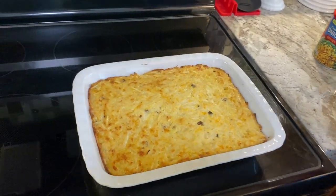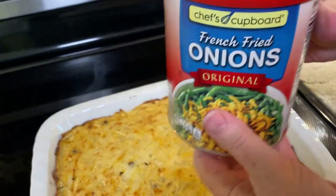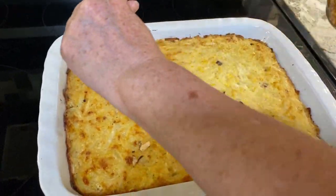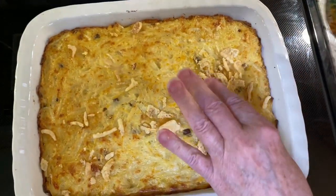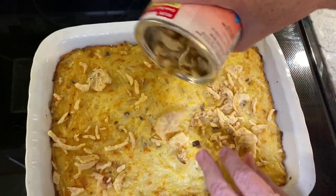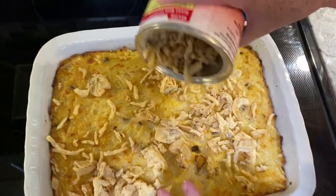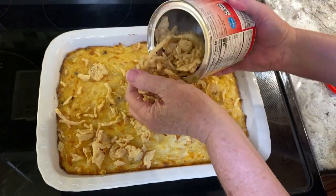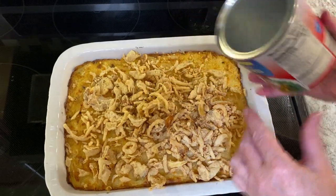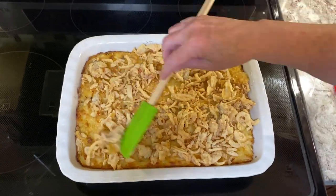Time for that special topping — and what is it? French fried onions! Something that most of us use on our green bean casseroles. I'm going to use these on top of my cheesy hash brown casserole. I mean, how can it not be good, right? Sprinkle them all over the top — I'm being generous with it. I love these things. To make sure they're spread evenly, you can use a spatula.